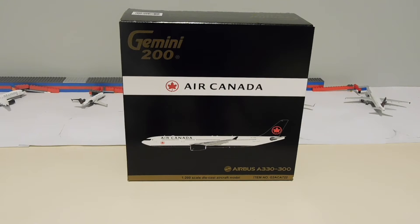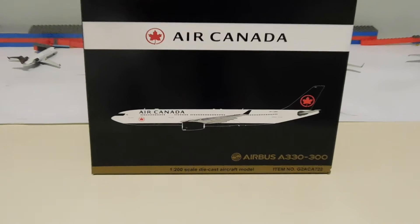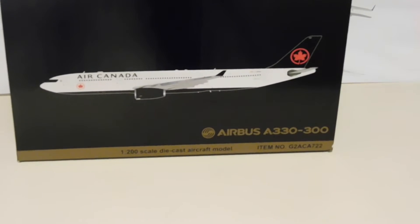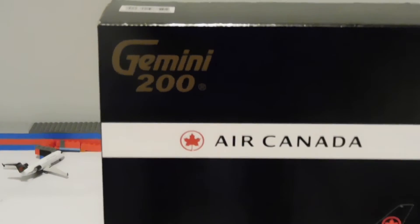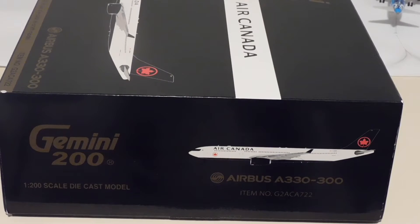Let's take a quick look at the box before unboxing the model. On the front there is a computer generated image of the aircraft, the aircraft type in the bottom right corner, as well as the scale and the item number. Moving up we have the Air Canada logo as well as the Gemini 200 logo. On either side of the box you will find something similar to the front, missing only the Air Canada logo, but featuring the Gemini 200 logo, the type of aircraft, the scale, the item number, and the computer generated image of the aircraft.